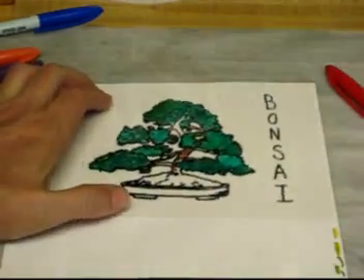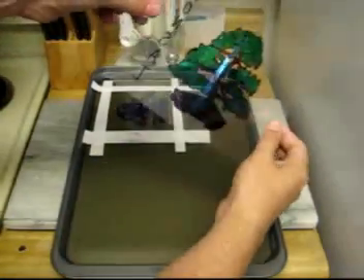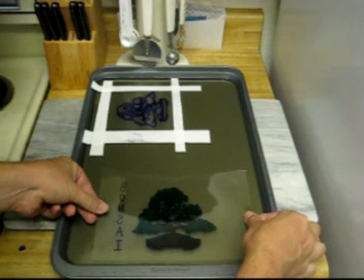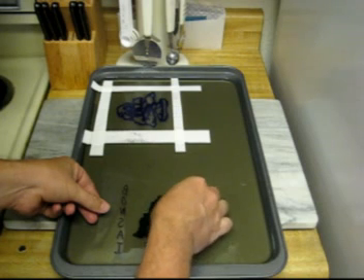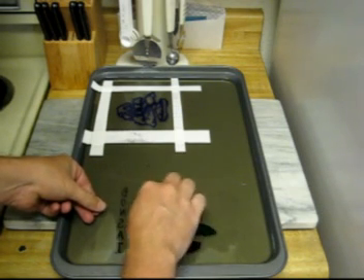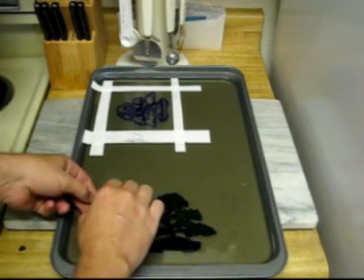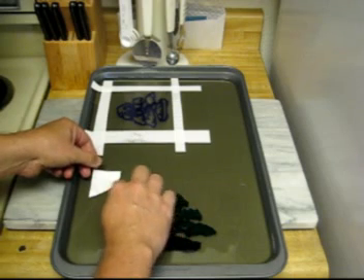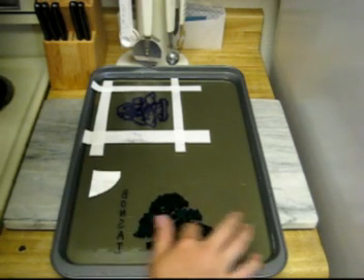I've never done this part before because it's on a transparency. But normally you just place your image face down onto the gel, and you have to be careful that it does not move around and that there are no bubbles. I'm slipping this under the corner so I can grab it a little easier. There are no bubbles under the image — it's making good contact.